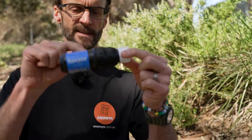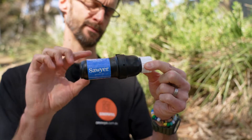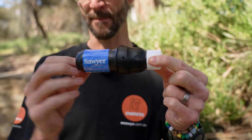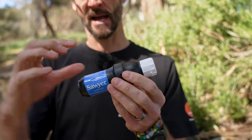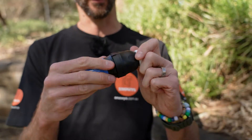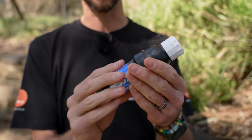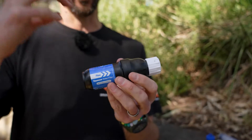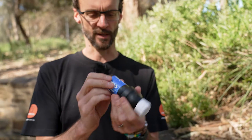This is the Soya Squeeze — this is the filter element. You get a few other accessories with it. This alone weighs 85 grams, and with all the accessories in the kit, about 190 grams. It measures about 14 centimetres by about 4.8 centimetres. You can't take this apart — it's a sealed unit. The only thing you take off is the top here. You can use this in multiple ways, which I'll show you shortly, but a little bit about the construction first.